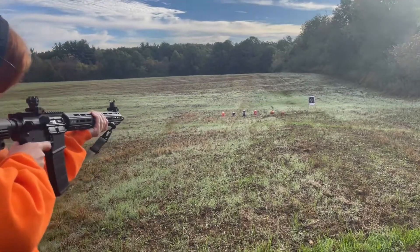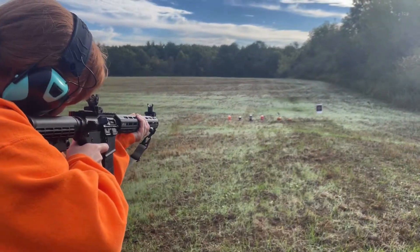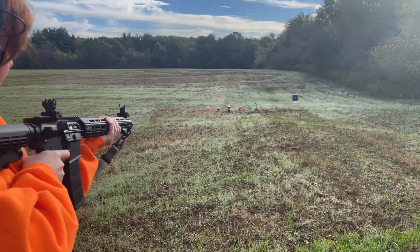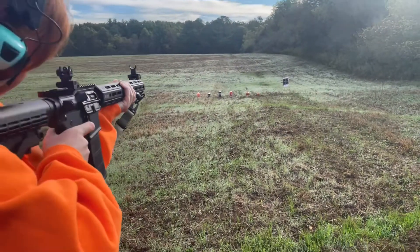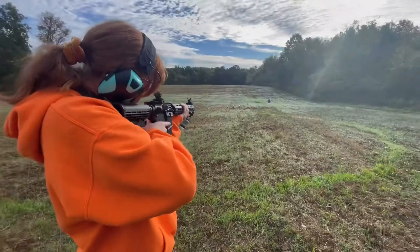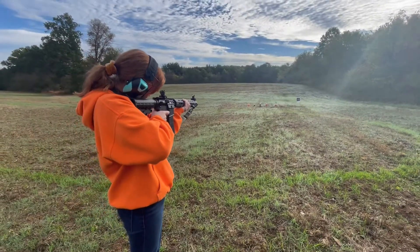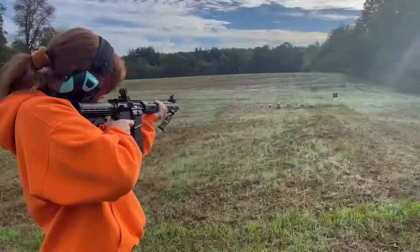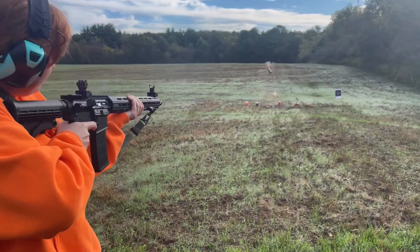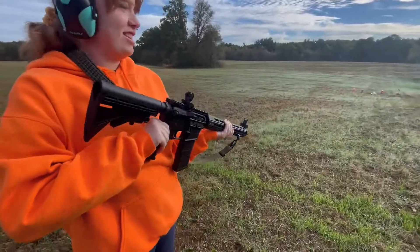Shot just to the left of it — watch your trigger pull. Right below it, right below it. There you go, look at that! Good shot. Weapon on safe. There you go, awesome.